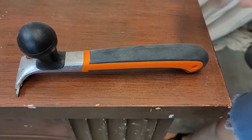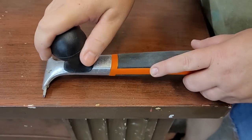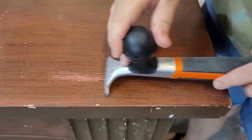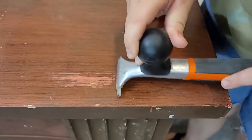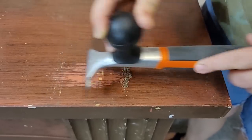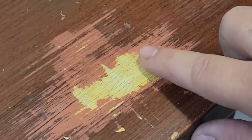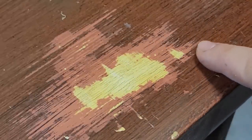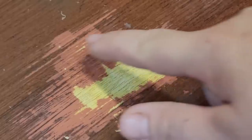From looking at the nicks and dings all over, I can tell there are multiple layers on this piece to achieve this walnut look finish that was attempted by someone. To figure out what I'm working with, I grab my carbide scraper and scrape a spot just to see what's underneath, so I know how to approach it. There is this beautiful blonde veneer, so I decide I'm going to use Stripper and strip it back down to the original finish.